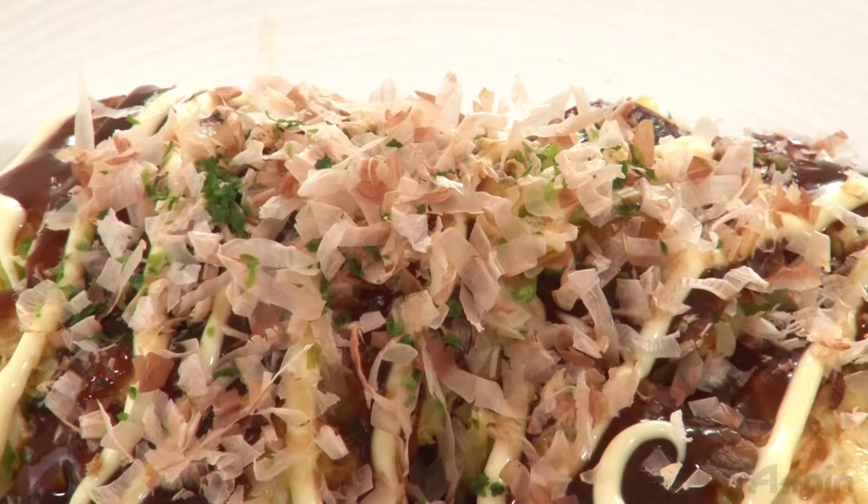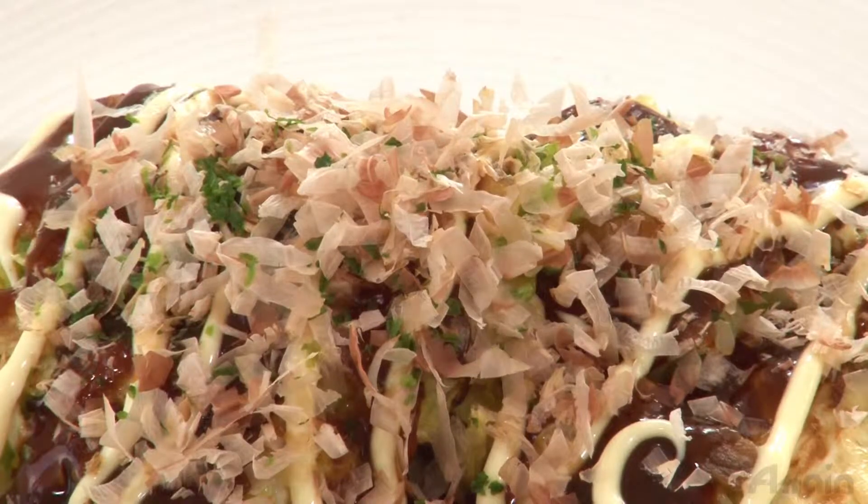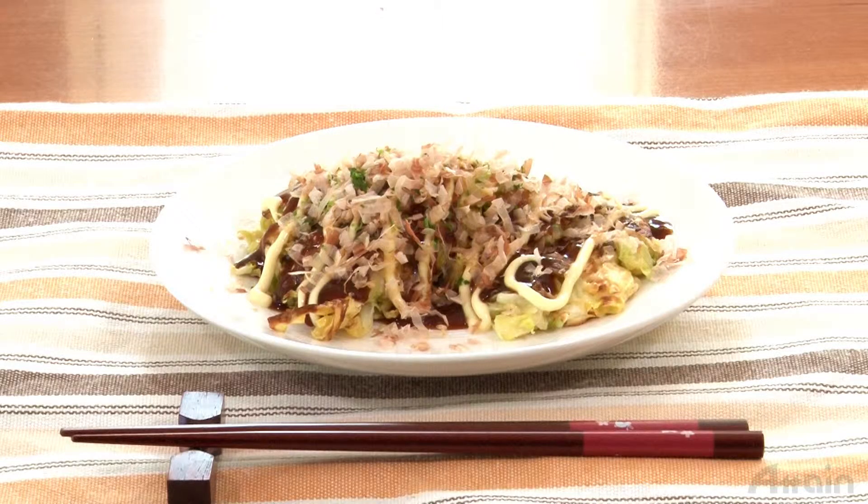Stuffings may include shrimp or squid as well as pork. Leftover cooked okonomiyaki can be preserved by freezing.